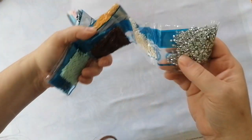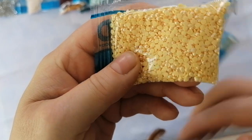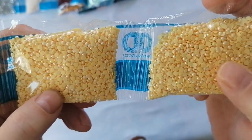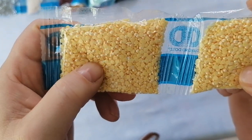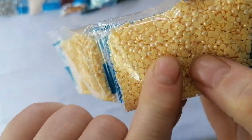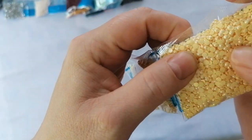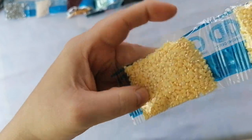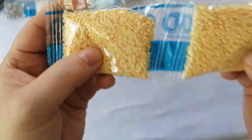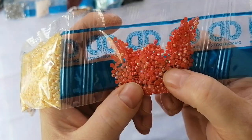I'm so excited about these special ones - look at this! These are ABs. AB stands for aurora borealis, which means there's a beautiful iridescent coating on the drills making them shine like rainbows. You've got two full bags of them - this is going to be such a beautiful painting. You've also got an orange AB.